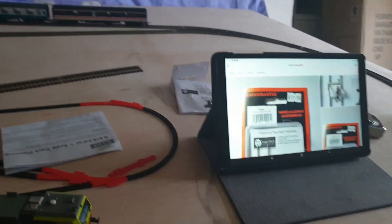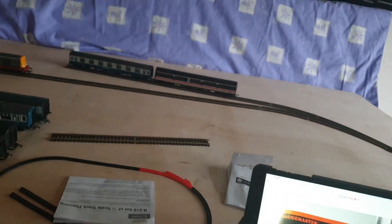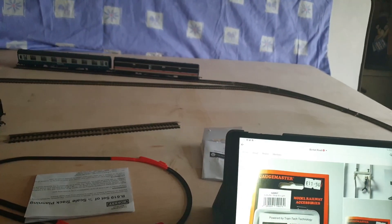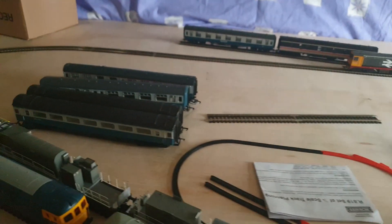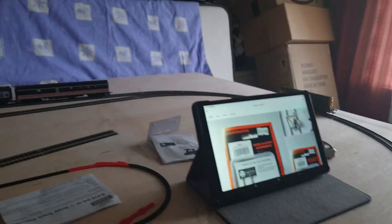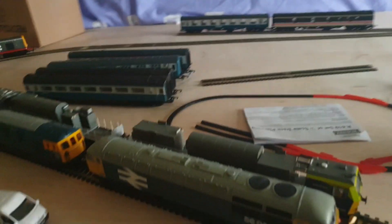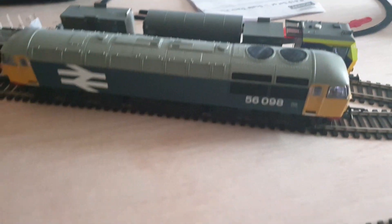I should be receiving the baseboards for Burton Road - the actual depot - in probably the next week or two. There's about a five to six week lead time. So here's hoping I can start constructing the baseboards, which will be more the focus going forward. The test track will stay and be used for testing things out.